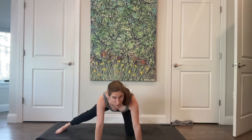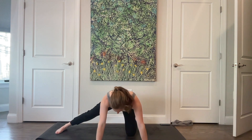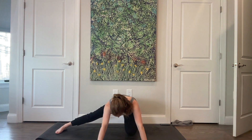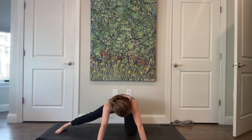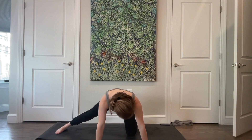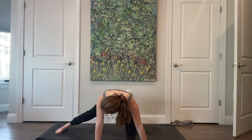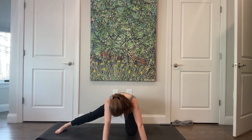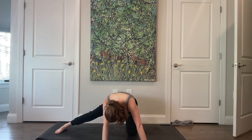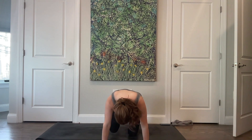Come up, reaching back through the sitting bone so you're not rounding through the back. Forward and back — four more, three, two, last one. You can stay wherever feels good. Untuck your toes if you'd like. When you're ready, bring this right leg underneath you and we're going to switch sides.